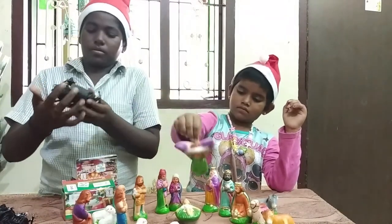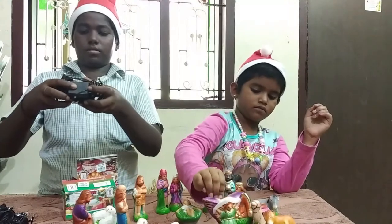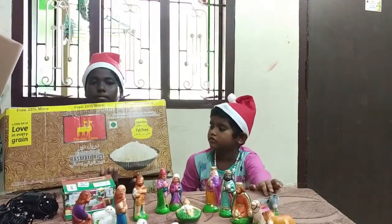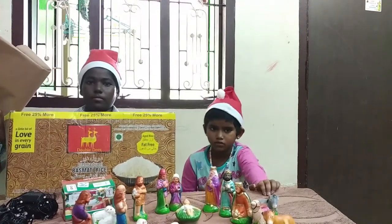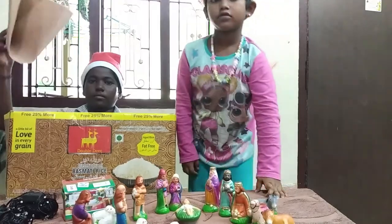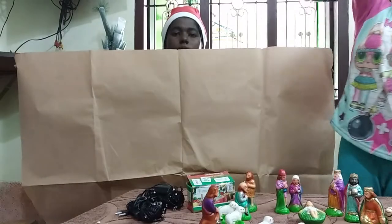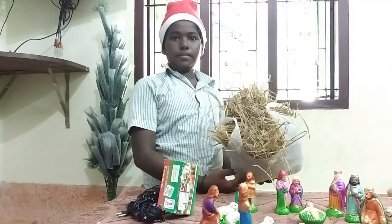Oh, this is for the Christmas tree — that is also awesome! This is a cotton box we have bought for making the crib at our home. And we have the paper — open the paper. This is a paper sheet for preparing the crib.